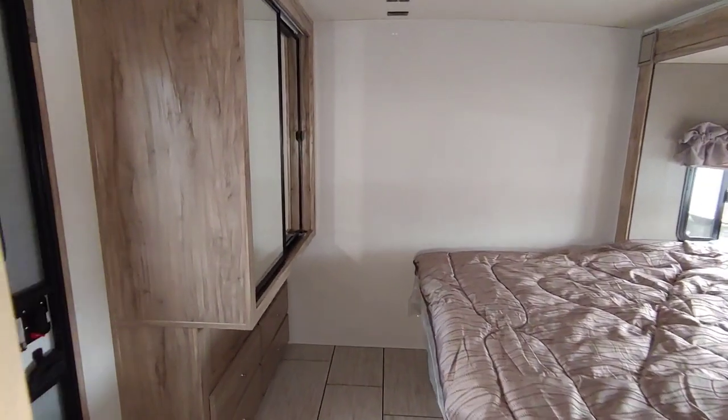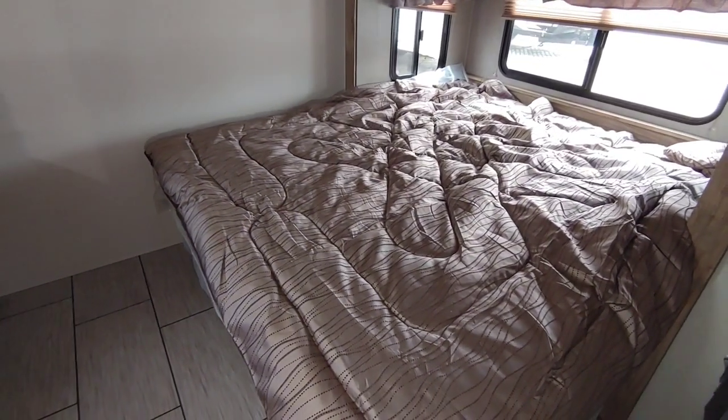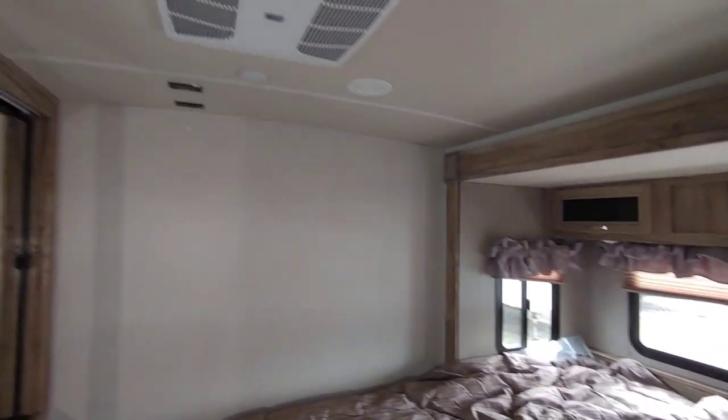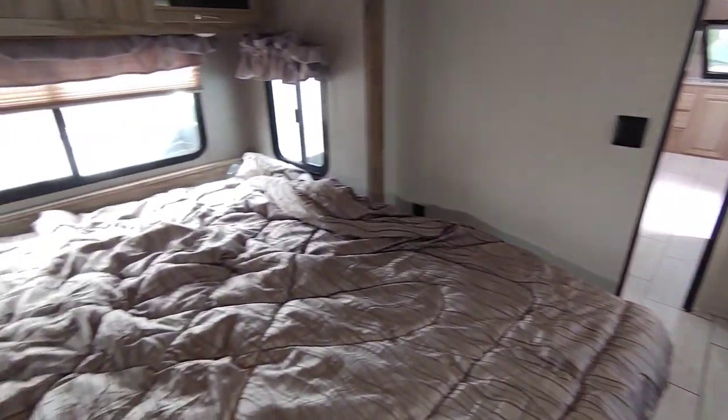Working our way into the bedroom area — I was not expecting a king-size bed, so that's really nice to have in this unit. You have some storage above, though there are no nightstands on this unit. There's another air conditioning unit back here as well, and they're all fully ducted. You have really nice closet storage, probably about 13 to 14 inches deep, with a nice hanging rod up top and plenty of drawers beneath it for socks and other items.